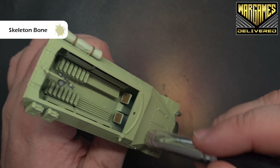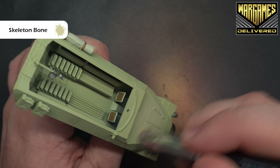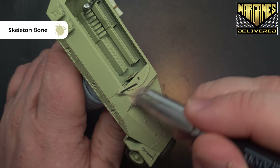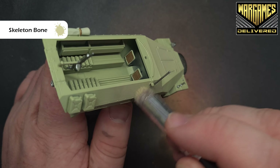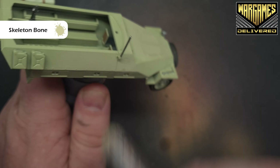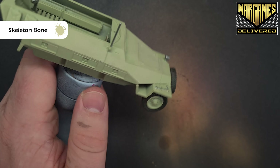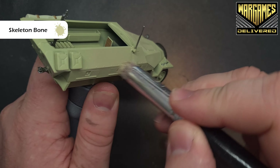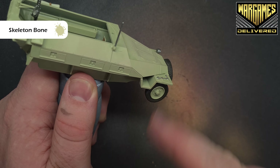We just want to change the tone a little bit on the raised areas of the body. I'm using a drybrush and the color is Skeleton Bone — you can start to see it's lightening that portion of the vehicle. We're going to use this all the way across, being careful of course where we've already finished areas. This will give us a nice buff color on the main surface. If it's blotchy and splotchy that's fine — we want that different tonality.